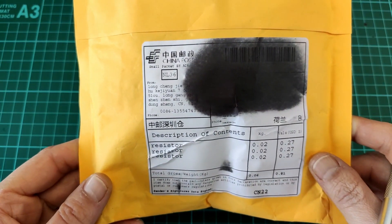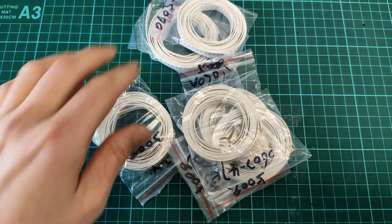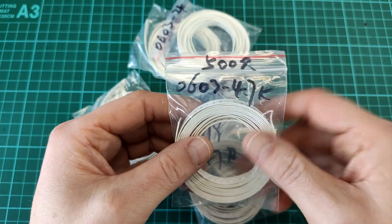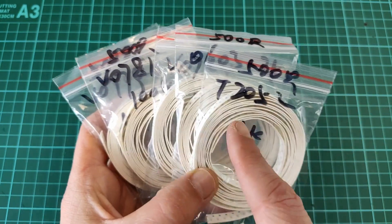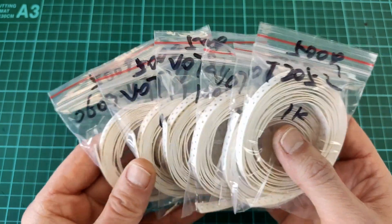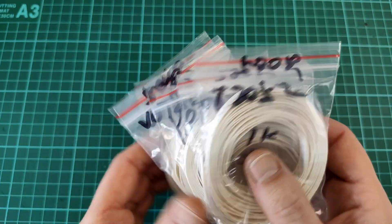Next up, resistors — an assortment of different values of 0603 resistors. I keep these in stock for the miniamp version 3 and I was running out, so I just stocked up. Nothing very special, just some 0603 resistors.